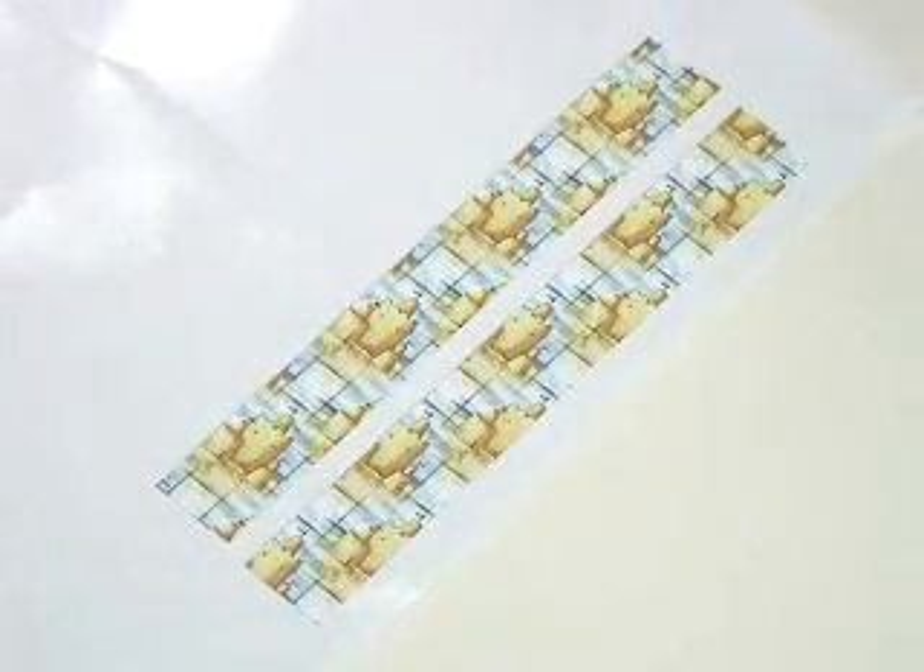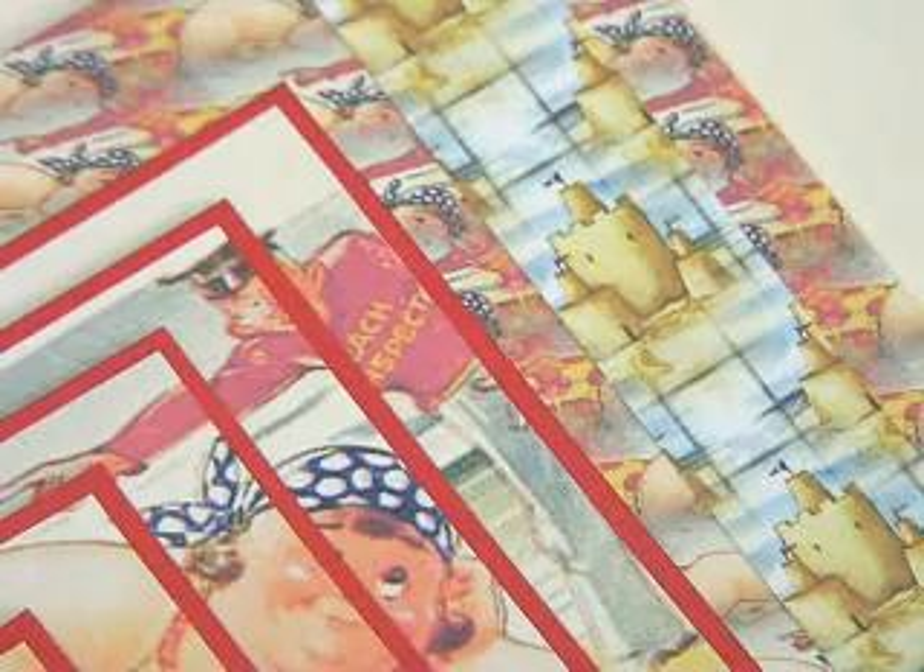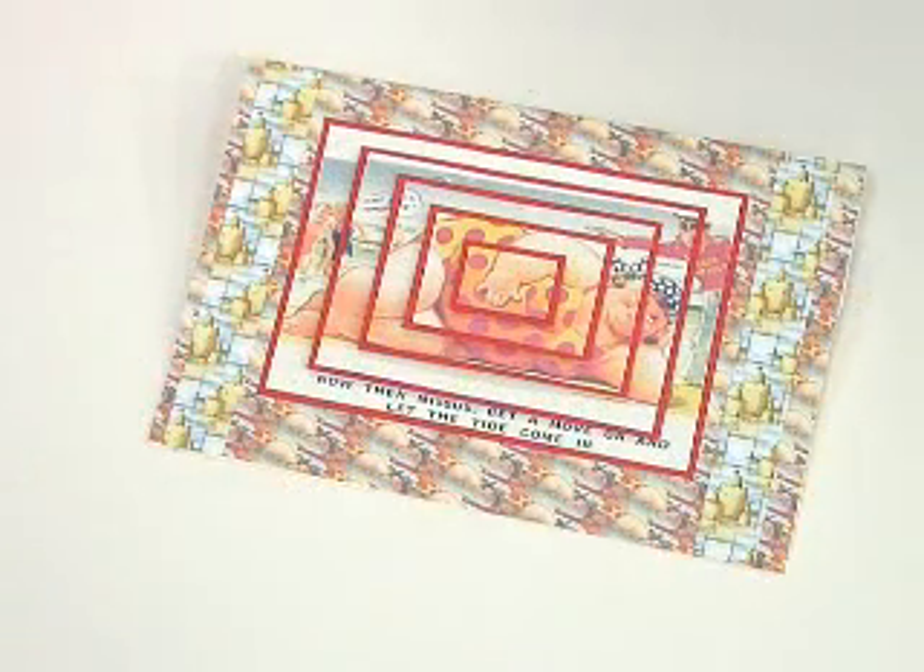I've also cut out two strips of paper from the sandcastle design, and that's going to go either side of the main design. And there you have the finished card — very simple, very easy, and you can add any sentiment to that that you want.